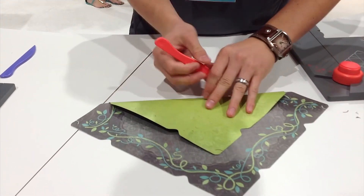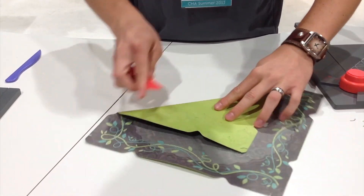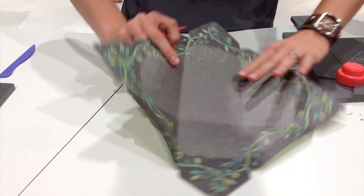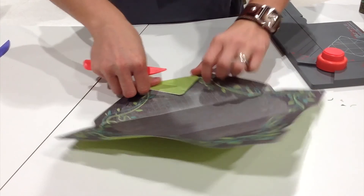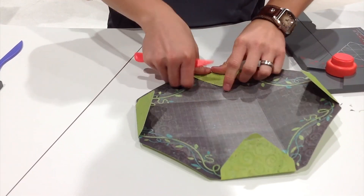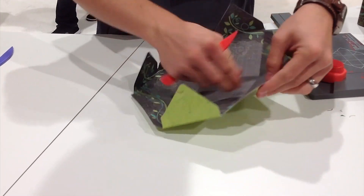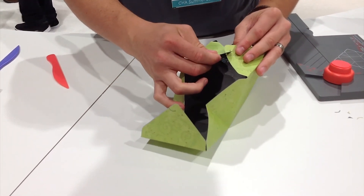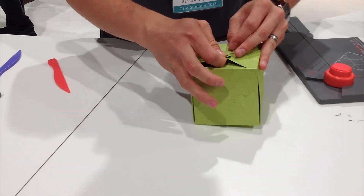Now we have everything that we need to start folding our box. We're going to fold down each side, as well as the top flaps for each side. I'm just going to pinch in the diagonal score line that we made. This box doesn't require any adhesive, so all we're going to do is attach and attach.